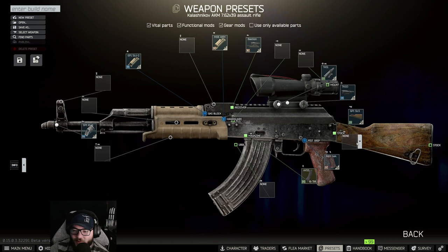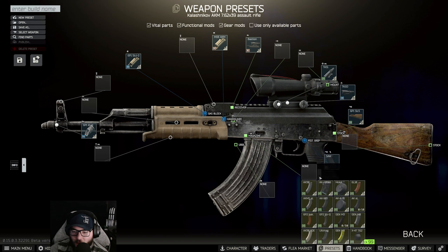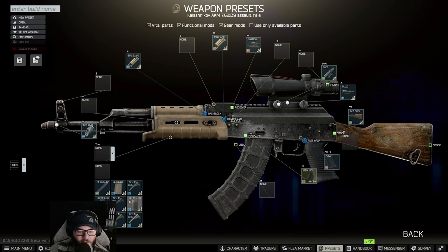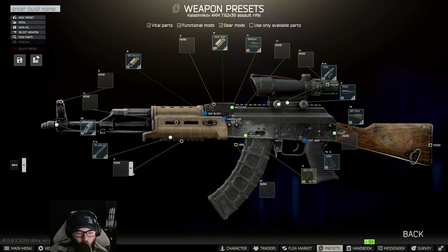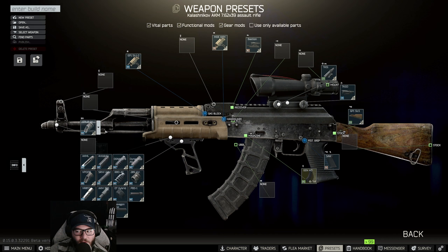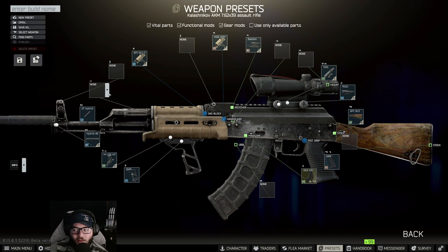Following that, we're going to keep the stock as is and put on the SAW grip. Then switch this out to a Gen 3 magazine, put on the M-LOK 4.1 inch barrel, and put on the shift. Finally, put on the DT Hybrid — the Hybrid 46.